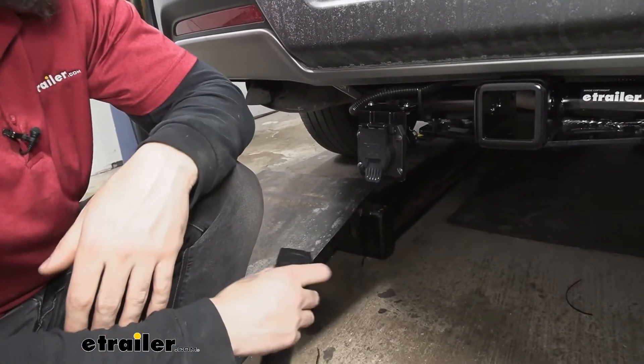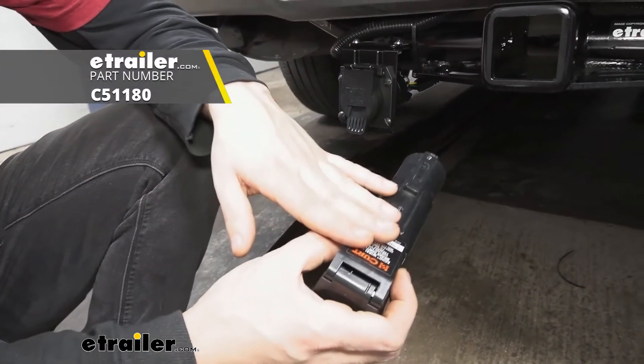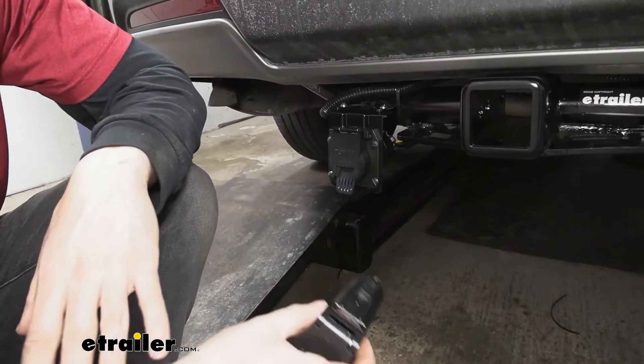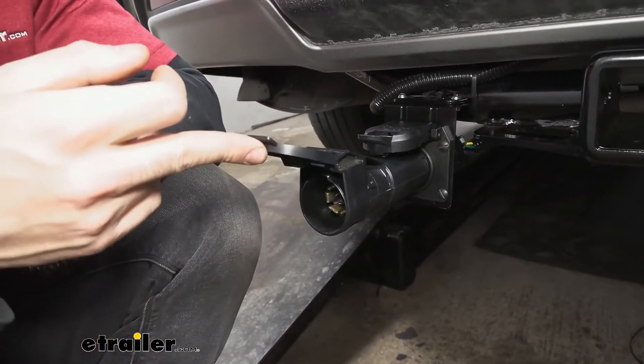Now we have quite a few different options for that, but if you're looking for the easiest to install one where we don't have to worry about drilling into our dash, you're going to want to go with a Current Echo, which you can see we have here. It's completely wireless and we do offer this here at etrailer. It simply installs like this — pushes in — and then you plug your trailer connector in, but that's it.